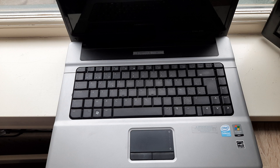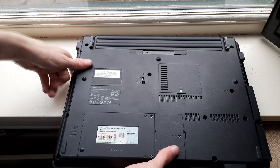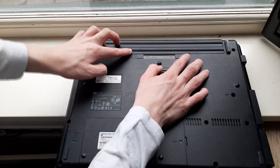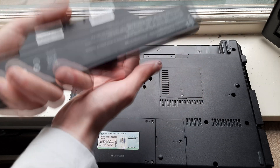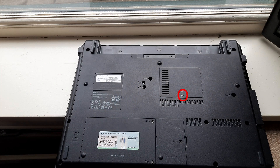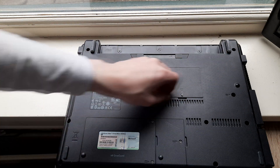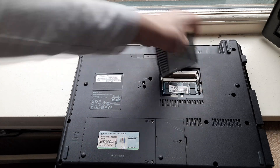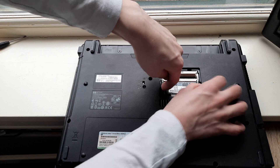Alright, let's replace the thermal paste. To do this, close the laptop, flip it over, then slide these two sliders inwards so the battery comes out. Then remove the circled screw, remove the RAM door, and remove the RAM itself by pulling these clips to the side.